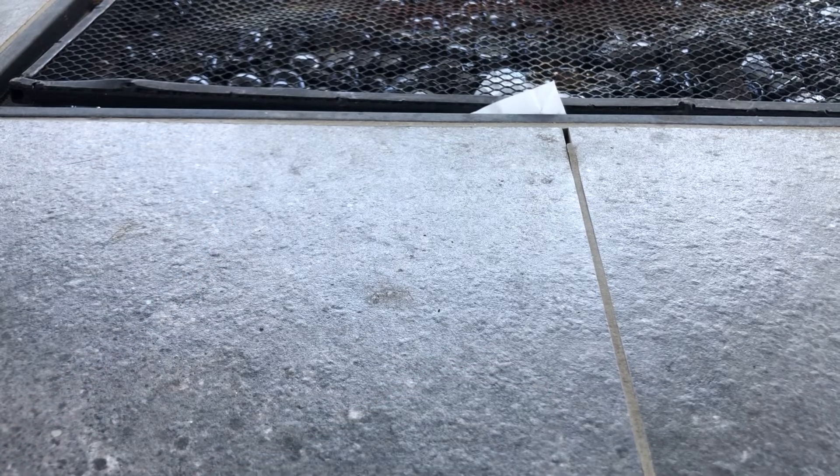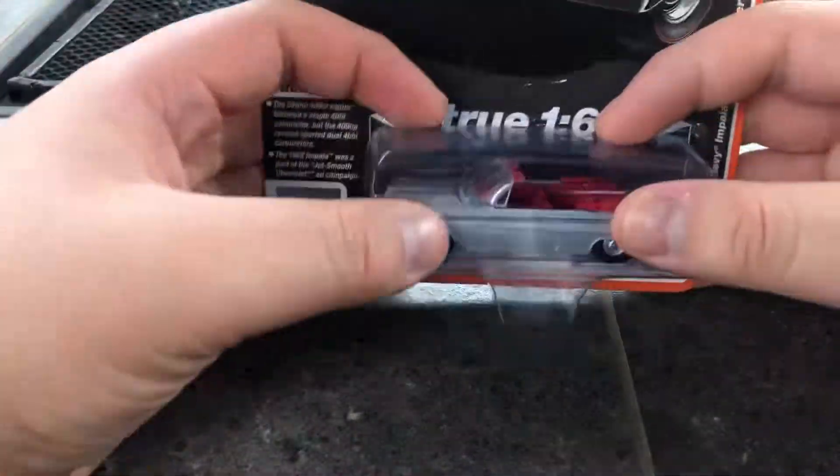What is up you guys, here is me again Mauricio. Today I'm gonna be doing this review of this 1962 Chevy Impala convertible.